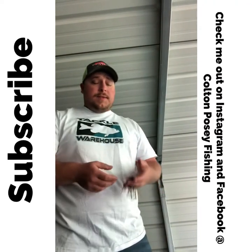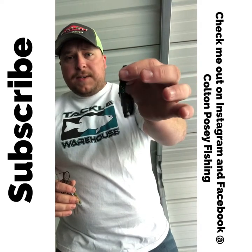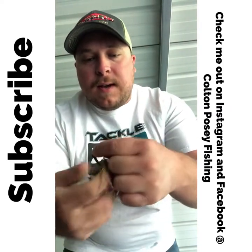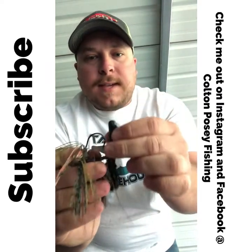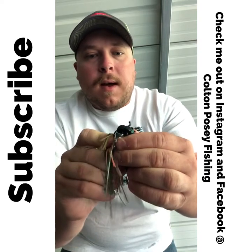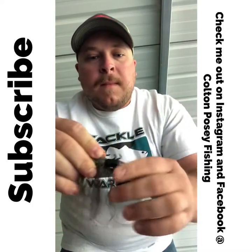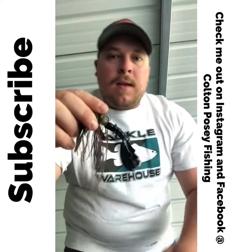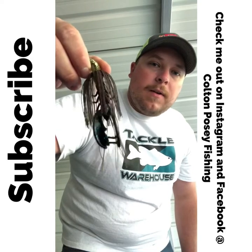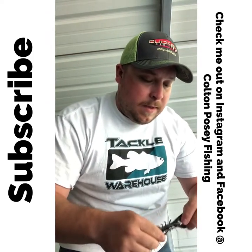Now let's go over how we rig these jigs up and put trailers on them. One of the first trailers I like to use is a Yum Christy Craw — it's a crawfish-imitating soft plastic. I take my jig, line up the hook at the very end of the trailer, push it all the way through about three-quarters of the way through the body, then push the hook through and bring the trailer up. That's how you put a crawl trailer on your jig, and pretty much every trailer you put on will be rigged the same way.